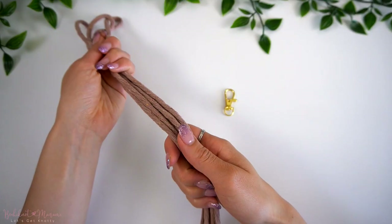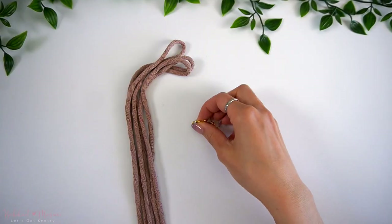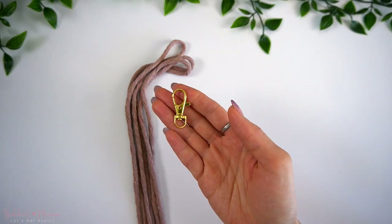You really only need some cord and either a keyring or a swivel lobster clasp. You may already be able to find one on your keys and so you can use that to make this keychain pattern. So whether you are looking to just get started with macrame or just a quick and easy project to do, this may be the perfect one for you.